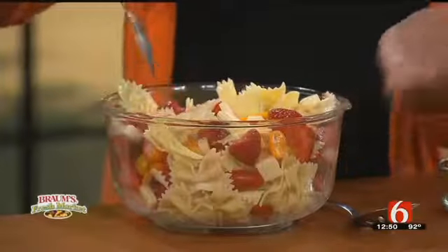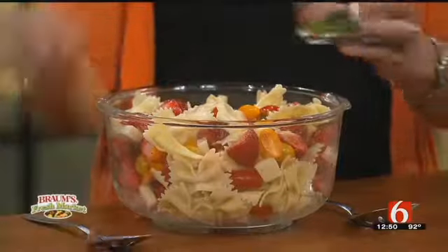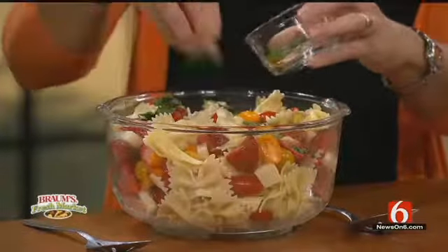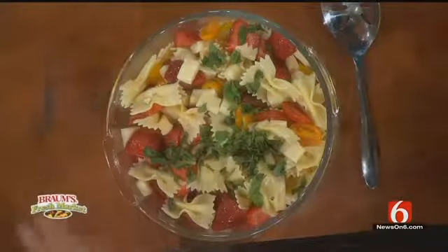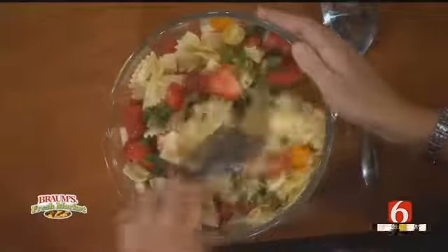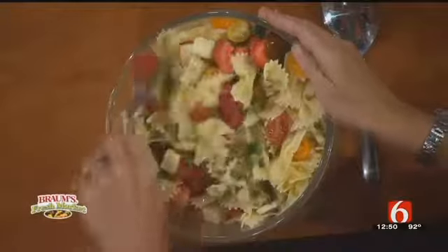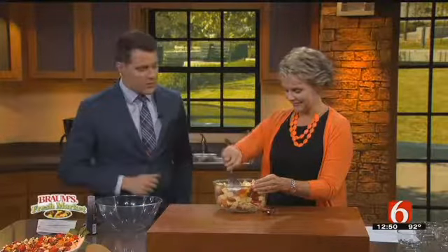You can make the pasta ahead of time and put all the ingredients together when you show up. Then you just add a little bit of basil, so it's perfect for people that have gardens or visit the farmers market. Everything's all fresh and beautiful and it makes for a pretty salad. Basil grows great in our backyard — it really does well in Oklahoma for some reason.